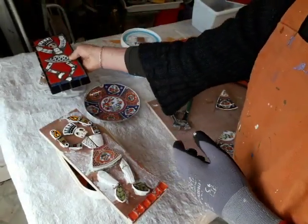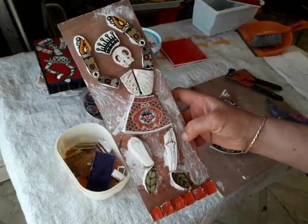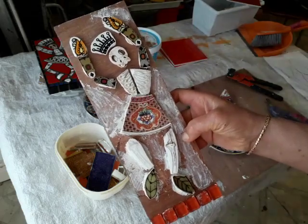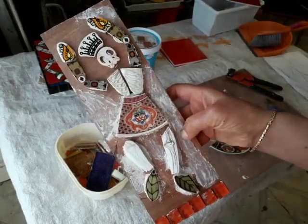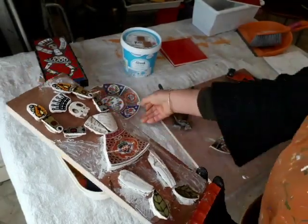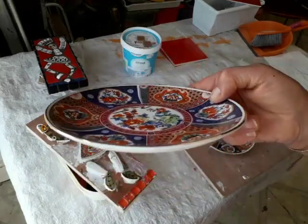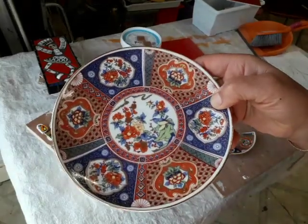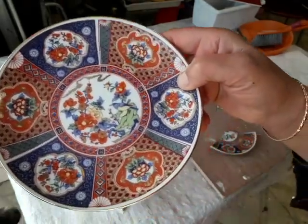My friend has requested that I make her daughter a queenie for Christmas, so this is what I've been working on this week. Do you remember in the last video I had a crockery stash that was given to me on Sunday? It's now Wednesday, so I went straight to it and started using them.